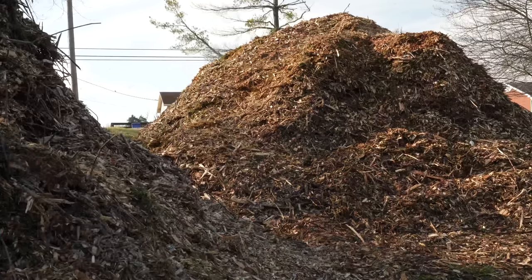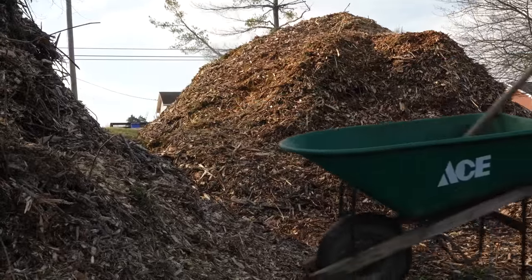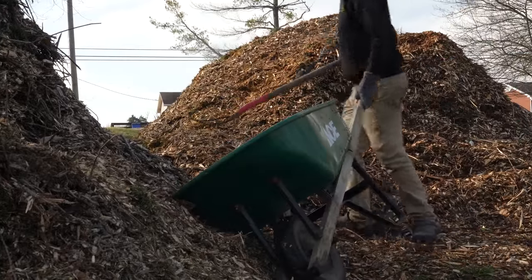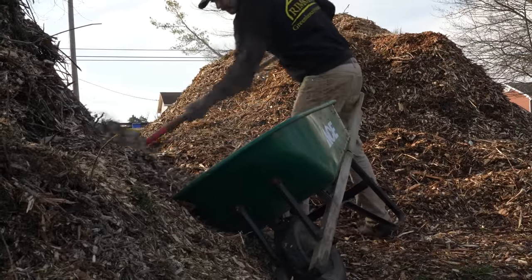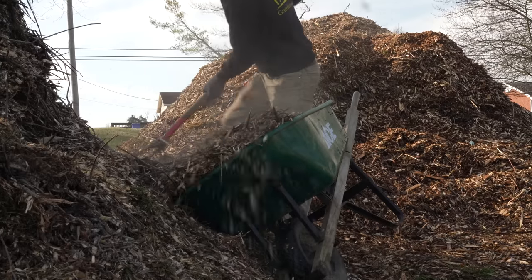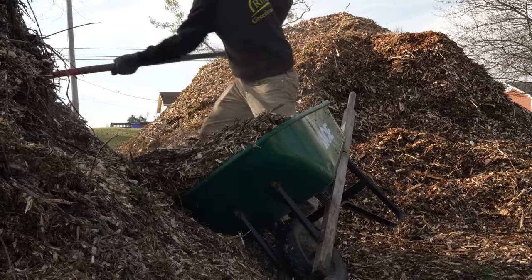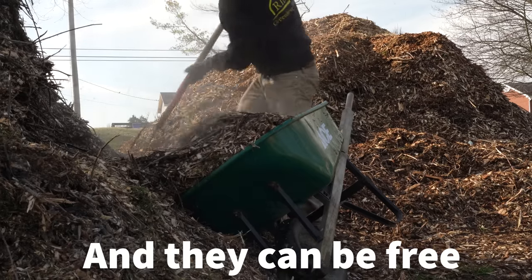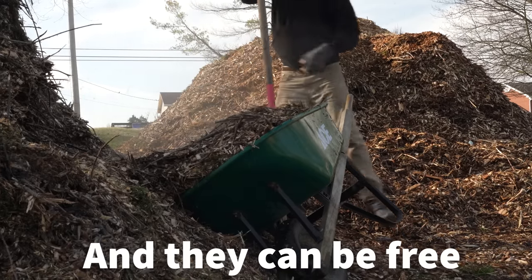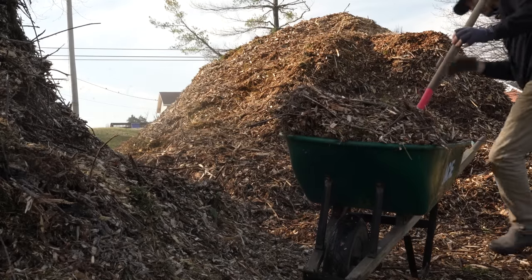Hey nerds, so for your Market Garden Minute this week let's discuss some do's and don'ts of wood chips in the garden. Raw wood chips from an arborist or tree clearing crew can be a great resource because they are more often than not free of harmful chemicals like the broadleaf herbicides you may find in straw or hay, and wood chips can be an excellent source of carbon generally. There is a shorter list of things you shouldn't do with wood chips than things you should, so let's start with the don'ts.